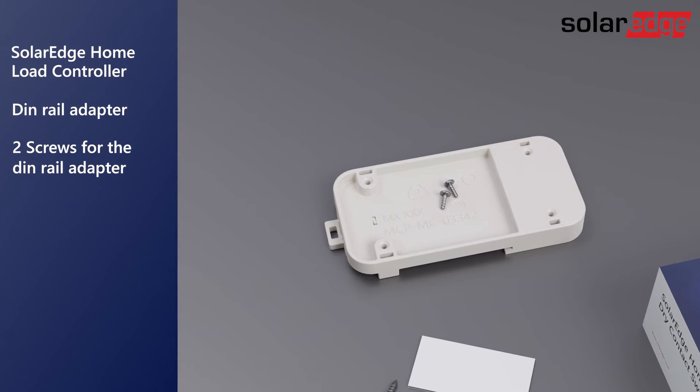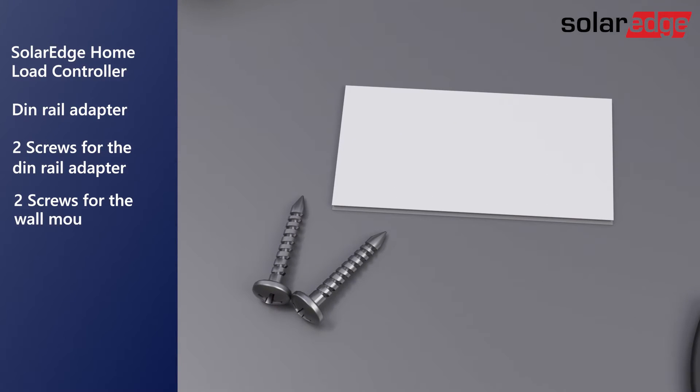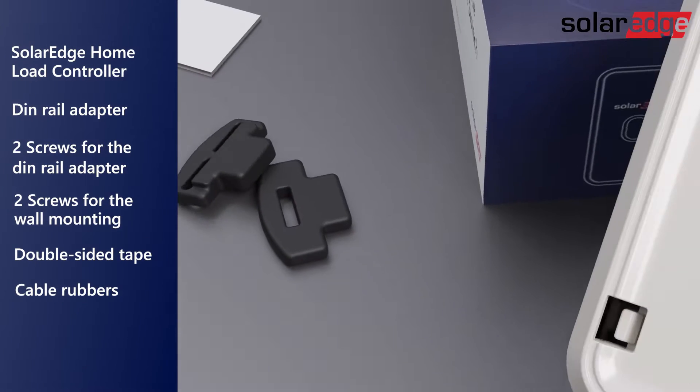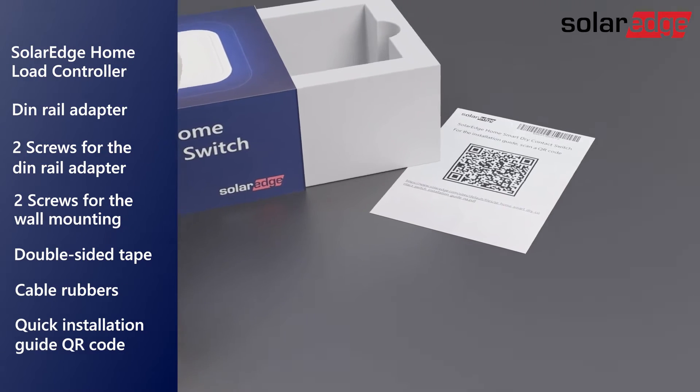Also included are two screws for the DIN rail adapter, two screws for the wall mounting, double-sided tape, cable rubbers, and the quick installation guide QR code.